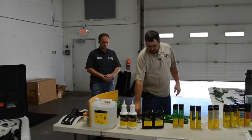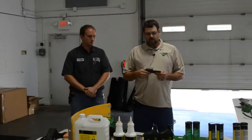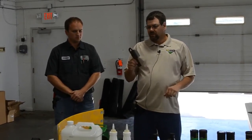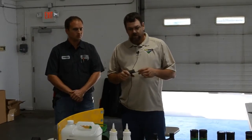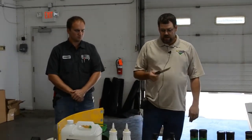A high wear item on the combine is chopper knives. If you break or throw a chopper knife, you're going to shake that chopper to death and probably not realize it until it's too late. A good place to inspect is those chopper knives — make sure they're not getting too worn down or that you're missing one, because that will shake the combine a lot.